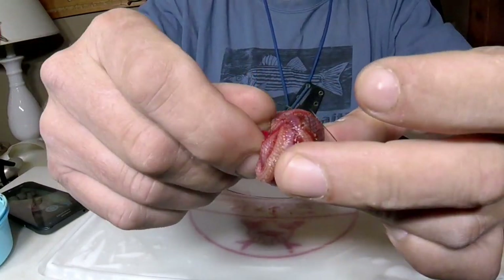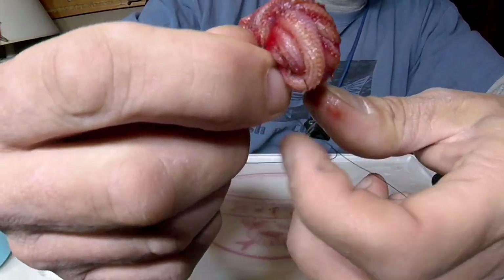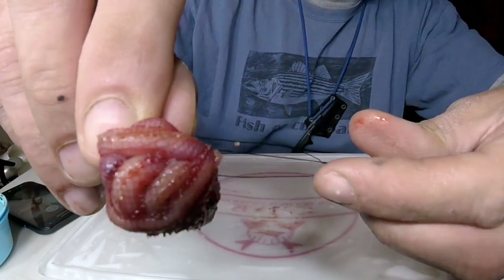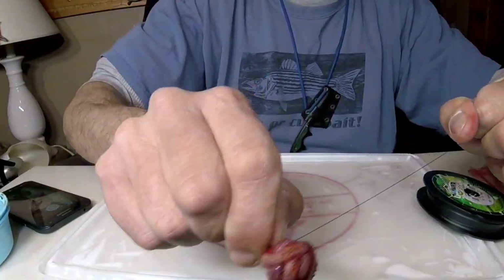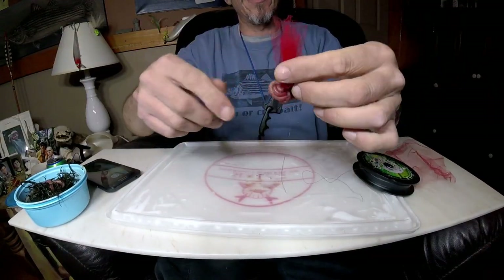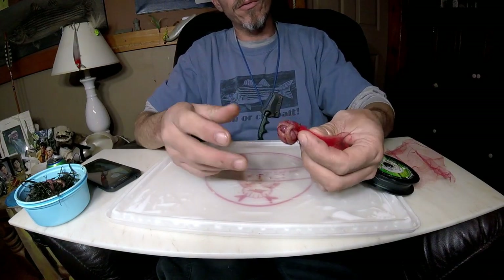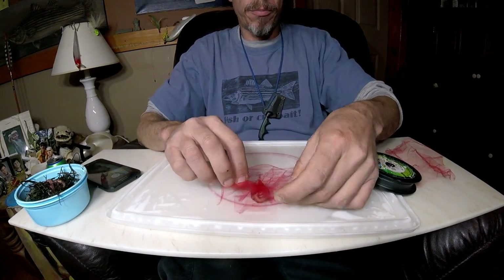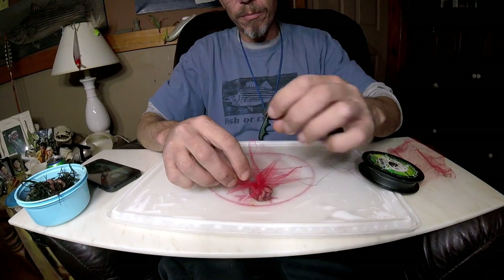Your blood worm bag goes through this side, then dip it through this side as well, and tighten it down. That's it — nice and tight. That is the blood worm bag, and that is suitable for fishing as is.